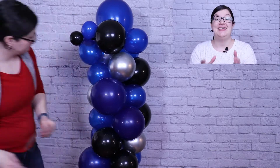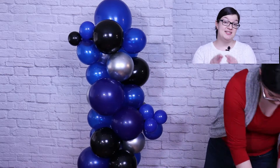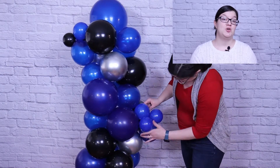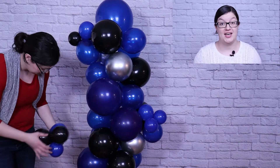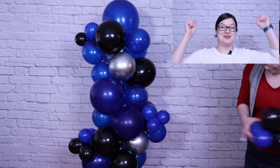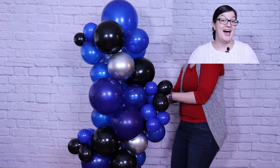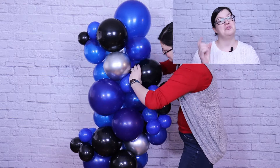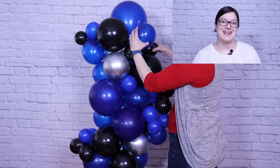I wanted to pop in and let you know that I have a balloon recipe to go along with today's project — a downloadable PDF that includes detailed supply lists, illustrations, and written step-by-step instructions to get you through the entire project. I'll have it linked below in my shop, or if you join my Patreon at my Party Maker level, you'll have access to not only today's balloon recipe but my entire library of digital products. Check out my Patreon membership or the shop below if you'd like to up your party game. And now let's get back into the project.